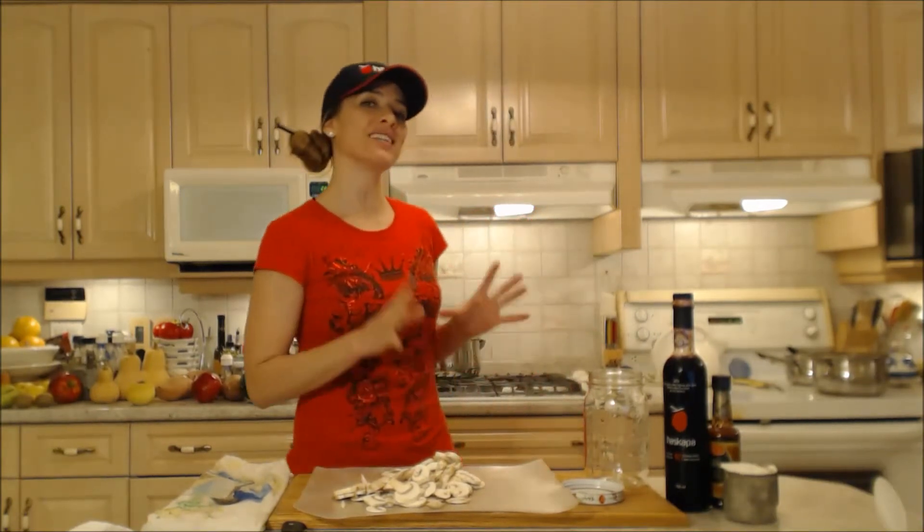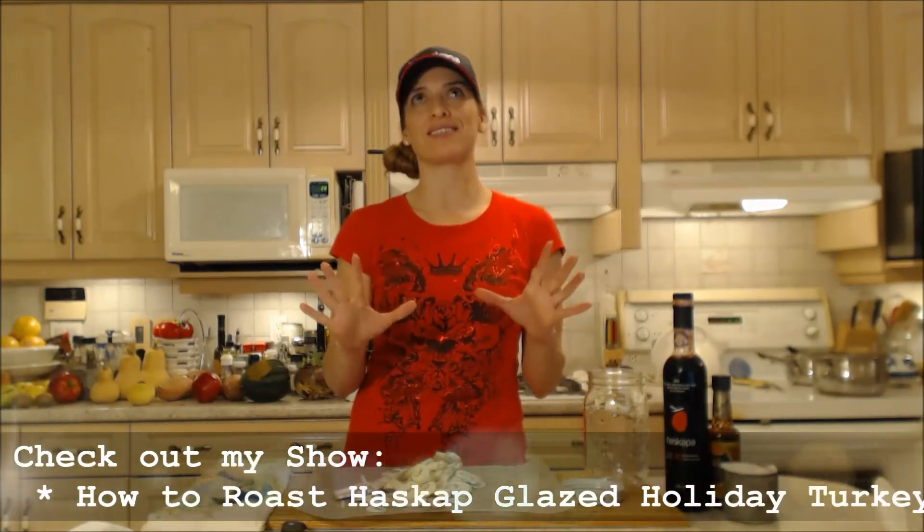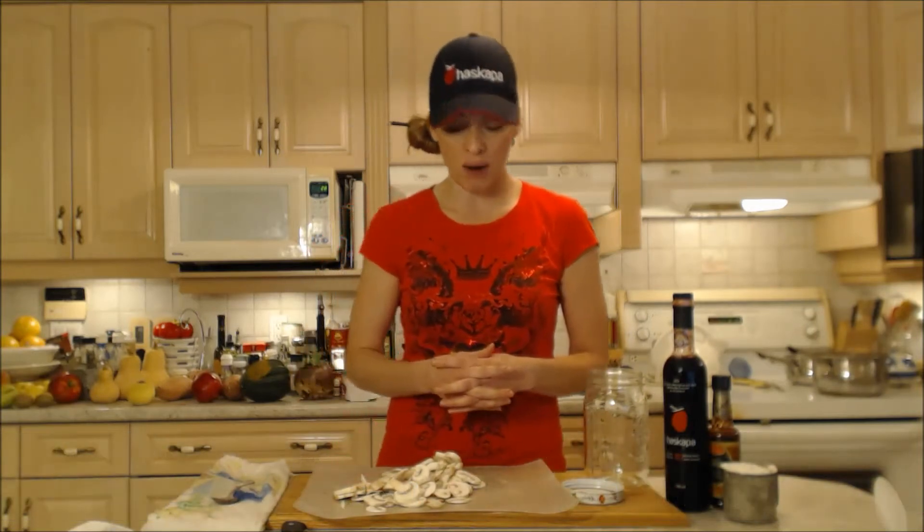My turkey is in the oven and it's nearly done. I've done a beautiful holiday turkey — it is Haskap glazed turkey. It looks awesome, it's gonna be delicious. But we're waiting for that so we can get the turkey drippings to make the rest of my gravy.